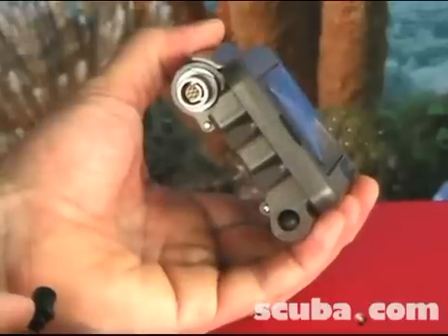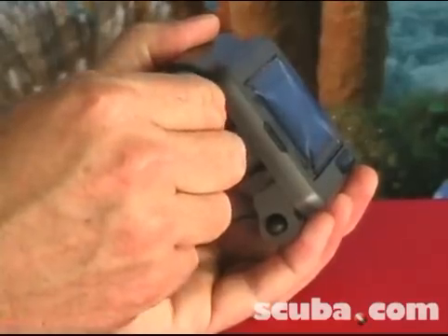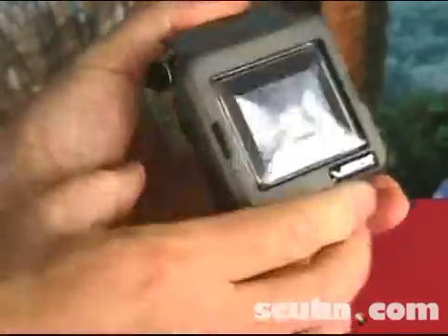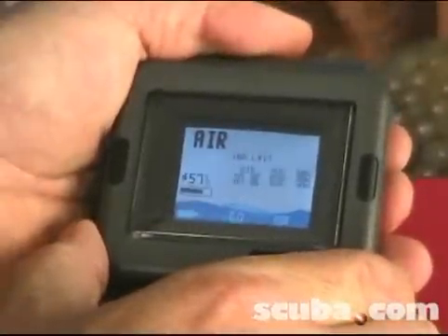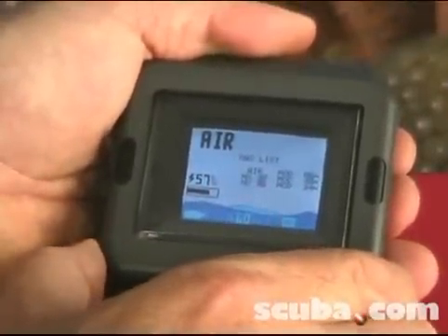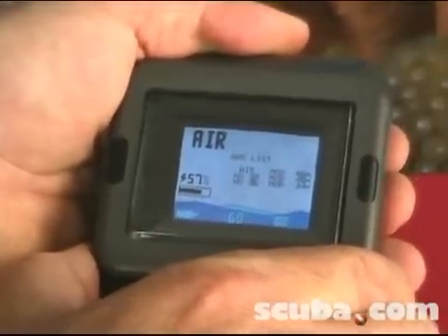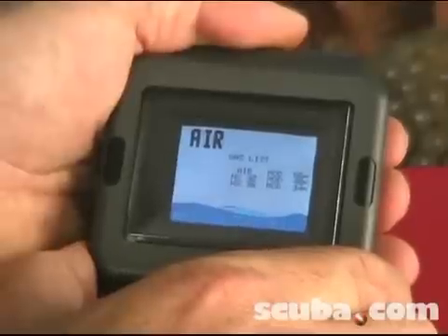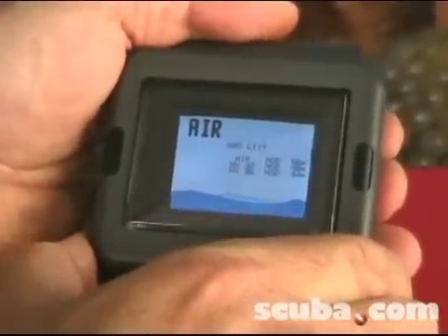You can plug this right into the wall. We also have other charging options available, including a solar battery charger. So, a lot of options for the VRX. The computer will also not lock you out under any circumstances, even if you have a stop violation. No more leaving the computer hanging under the boat to decompress — it's the diver that needs to decompress, not the computer.